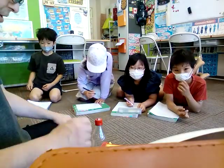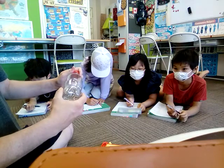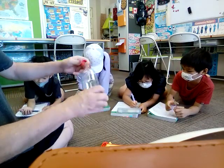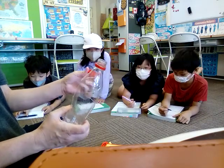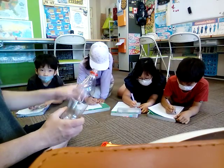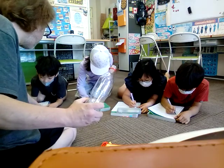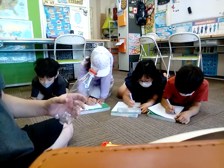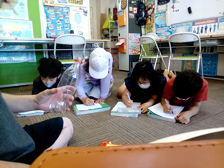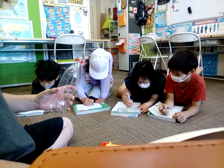Okay, so procedure. First — number one — open the pet bottle. Open the pet bottle, that's number one. Your procedure: open the pet bottle.